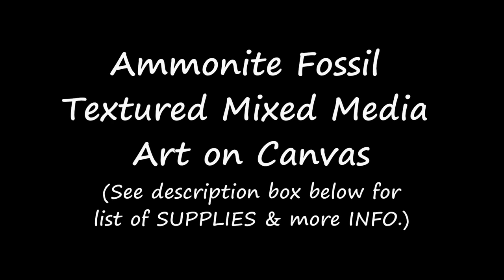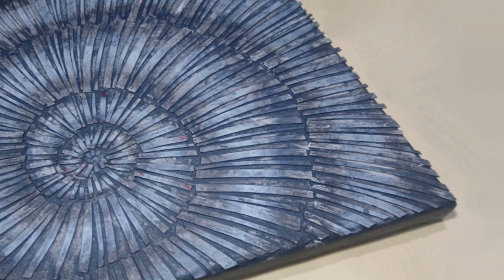Hello everyone and welcome to Studio Silver Creek. In this video I'll be showing you how to make an ammonite fossil from recycled cardboard. This mixed-media art wall hanging is made on a recycled canvas with just a few materials.